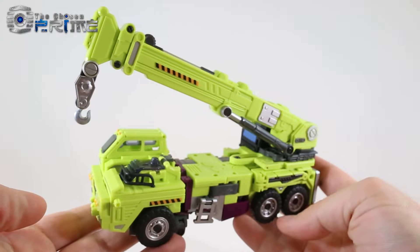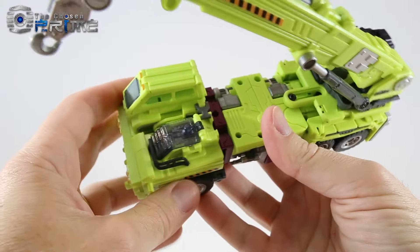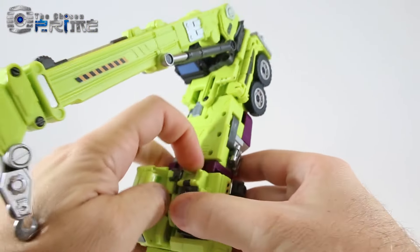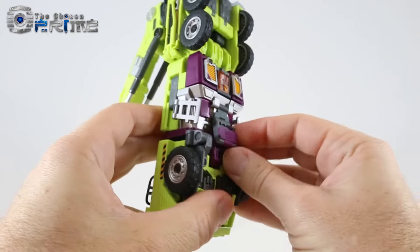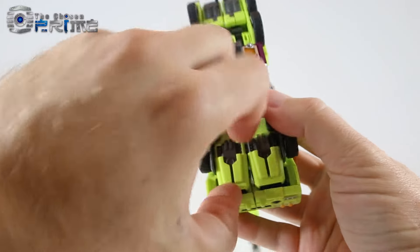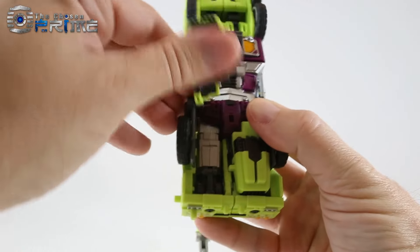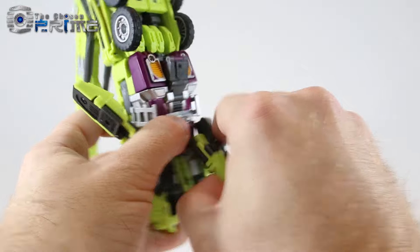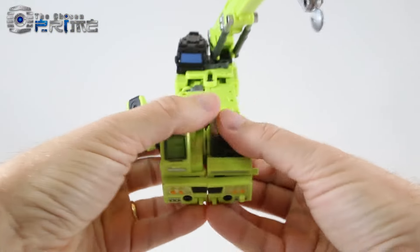Let's go ahead and transform him into his robot mode. With this being a test shot I do not have instructions, so I'll try to transform it as best I can. To start, we want to lift up on this little locking piece that holds the two halves together, then come to the underside — this little flap needs to untab from this peg. Next, the feet will unpeg from each other and fold out to the side. These are pretty stiff joints.